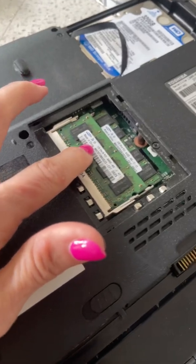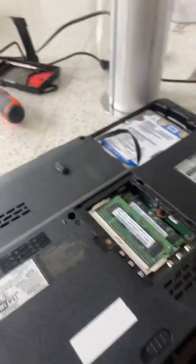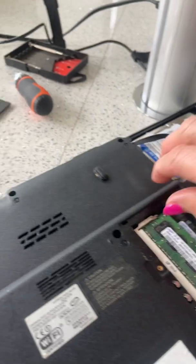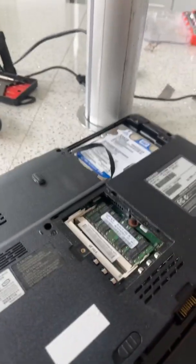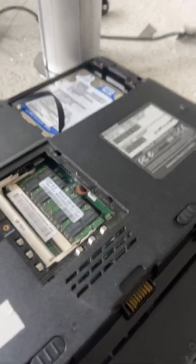Then you have these two RAM cards here and you're going to just remove the top one. They have these little clips on the side — if you pop those, it pops up. See how it popped up and you can remove it. Very easy. Remove that RAM card, set it to the side. Keep the bottom one in — do not remove that one.